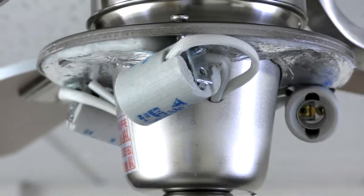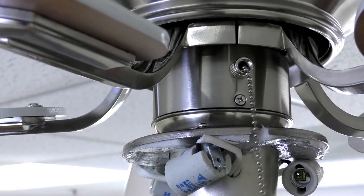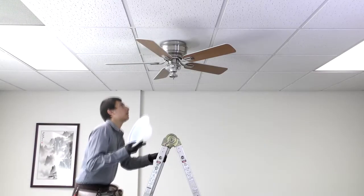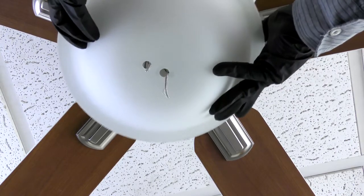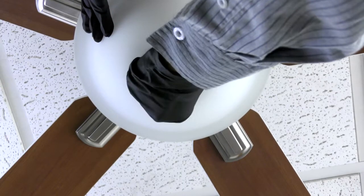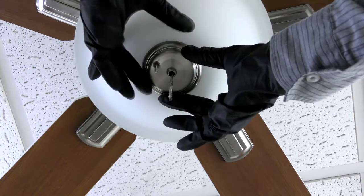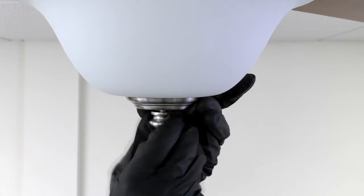Install three 40 watt B8 candelabra bulbs. Slide the speed pull chain through the slot near the top of the light kit and through the keyhole near the bottom of the light kit. Raise the glass shade up to the fan and insert the light pull chain through the center hole and the speed pull chain through the second hole. Secure the metal nut onto the threading underneath the glass without over tightening it. Place the glass cap over the nut ensuring the light pull chain goes through the center hole and the speed pull chain goes through the second hole. Screw in the decorative nut over the glass cap without over tightening it.